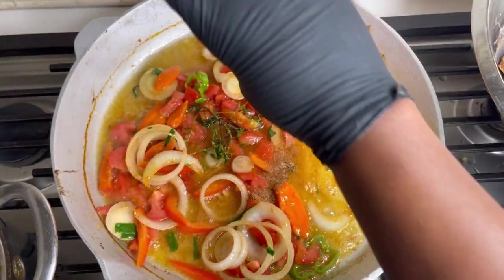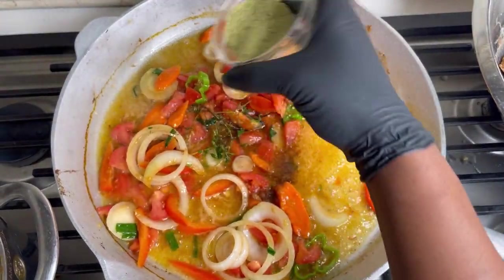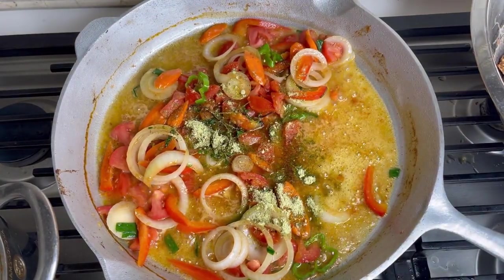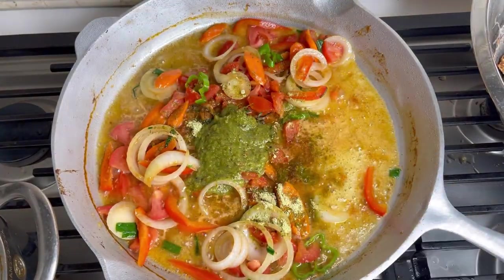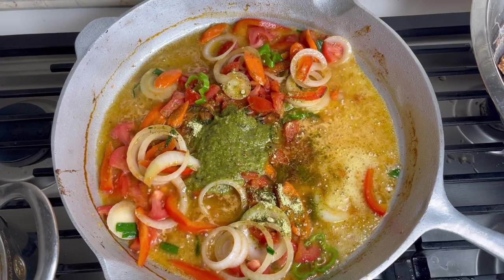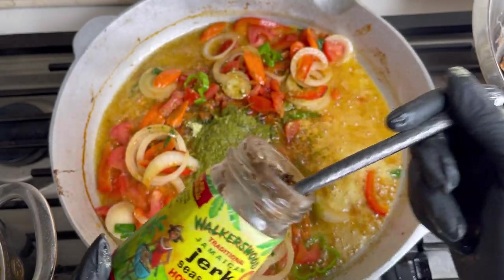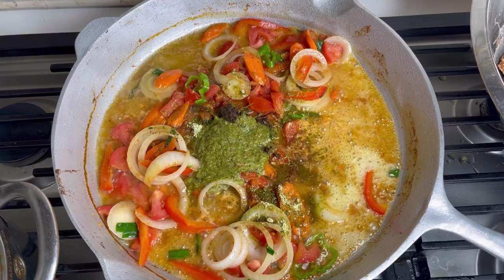I'm adding the remainder of the jerk seasoning and also the remainder of the fish and all-purpose seasoning — just a little, whatever's left over goes in here. I'll list all the ingredients in the description box. I'm using about two tablespoons of my green seasoning — that recipe is on my channel. You can make this exact green seasoning and store it in your refrigerator. It does not go bad once it's preserved; it'll keep as long as you have it.